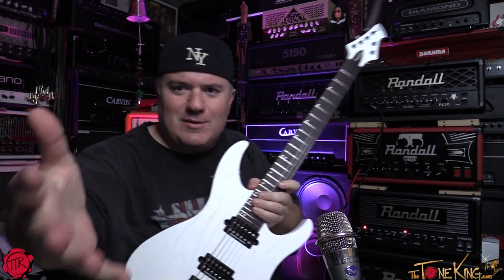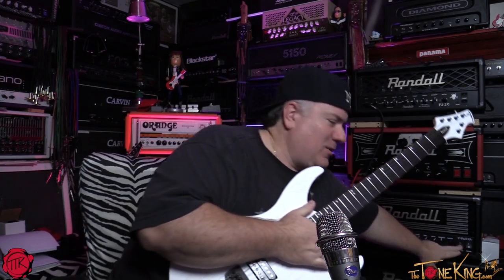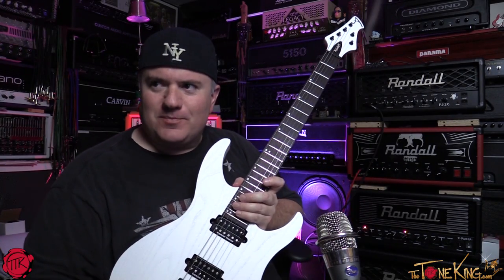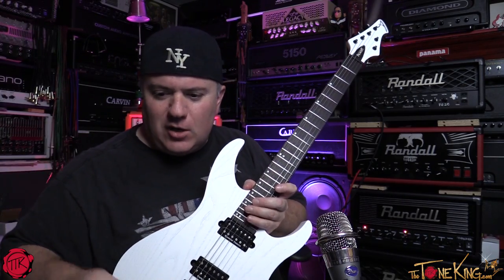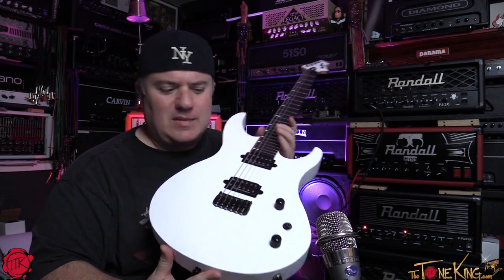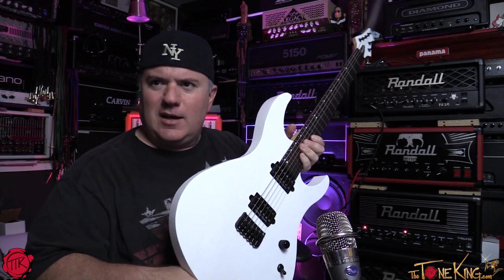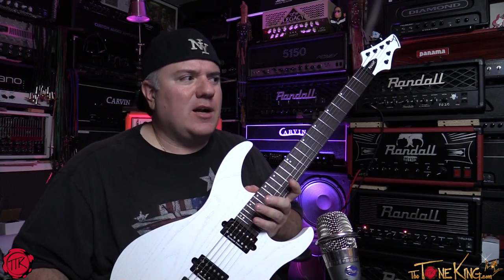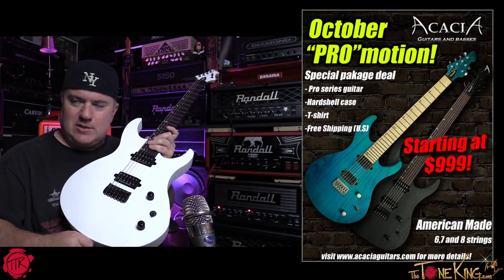I'm having way too much fun — let's do the intro. Boys and girls, welcome back! Coming at you live from the tone lounge. So it has arrived — isn't that nice? It doesn't have a shiny finish so there is zero glare. This one here is the Acacia Guitars, and this is part of their October Pro promotion because it's their pro series.